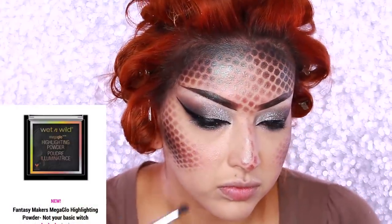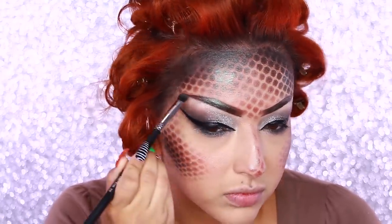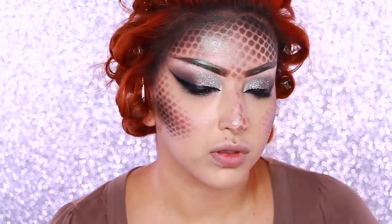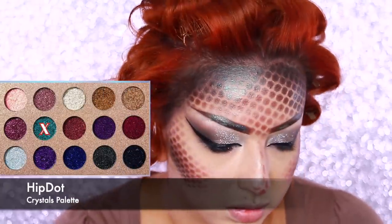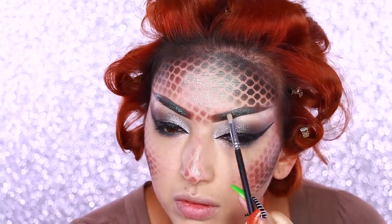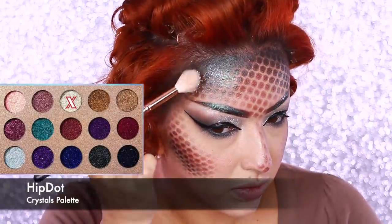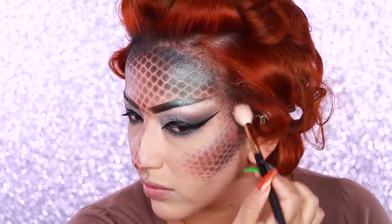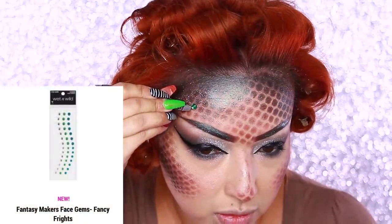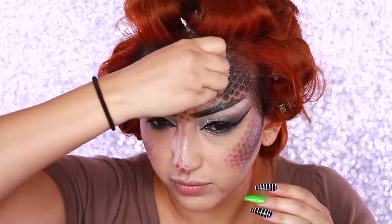I'm taking the Not Your Basic Witch highlight again and applying that over my brows just to give it some green tint. Those two highlighters are amazing. Now from my Hip Dot Crystals palette I'm taking the turquoise glitter and applying that on my brows as well, then taking silver glitter from the same palette and applying it over my face. Then I'm using the Fancy Frights face gems from Wet and Wild to add some gems to my forehead.